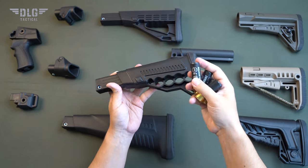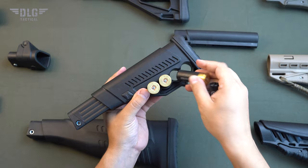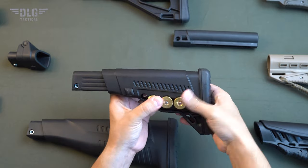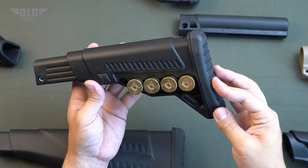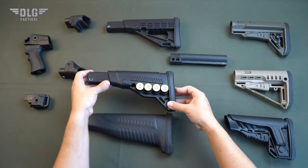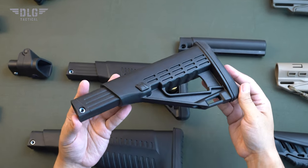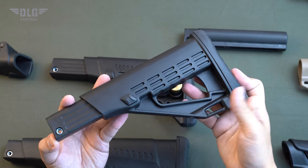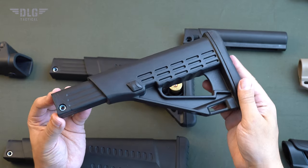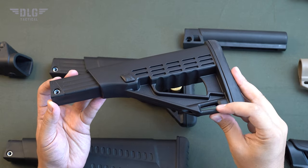TBSU stock with cartridge carrier. Its body has four sockets for 12-gauge cartridges in case of emergency reloading. The slot for attaching a belt or snap hook is two centimeters wide. The TBSS stock has a minimalistic look. To make it lighter, there is a hole in the middle, which can also be used as a belt mount. At the bottom, it has a slot for a snap hook or belt two and a half centimeters wide.